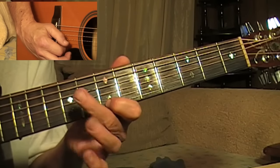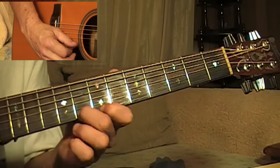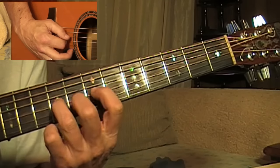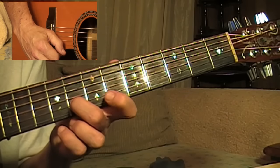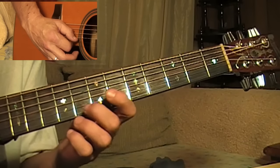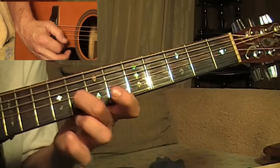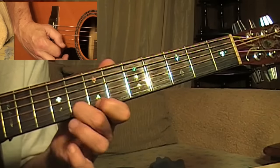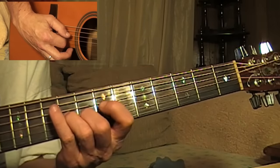And then it pulls off the first string from the eighth to seventh fret. That's the second string on the eighth fret, third string on the seventh fret. Second string on the seventh fret. And then the third string on the eighth fret to the seventh fret.